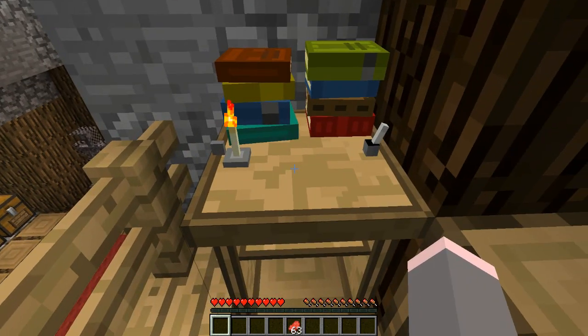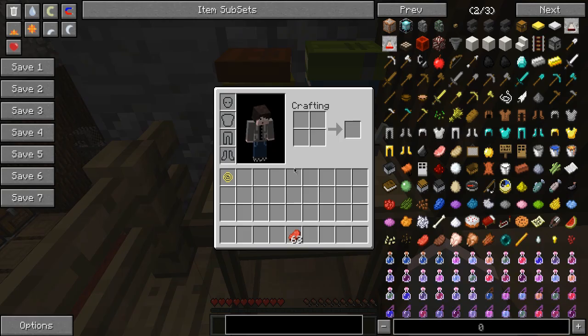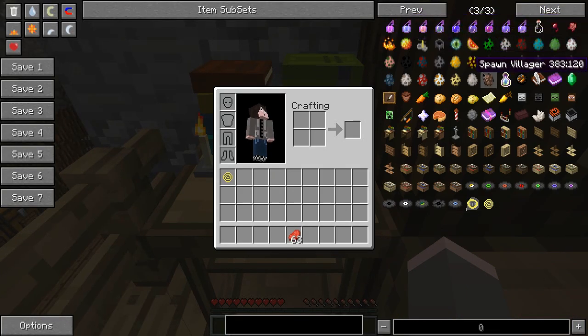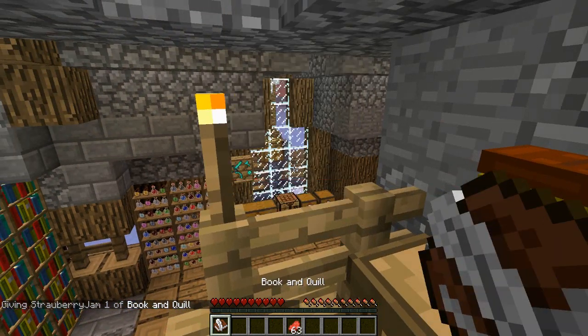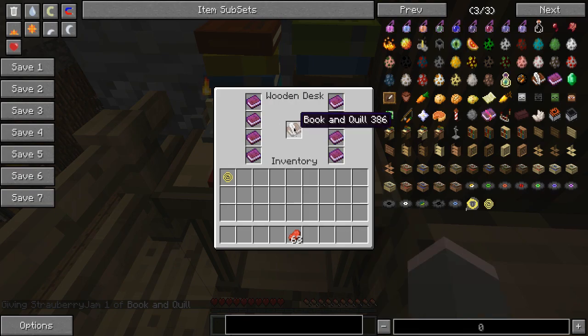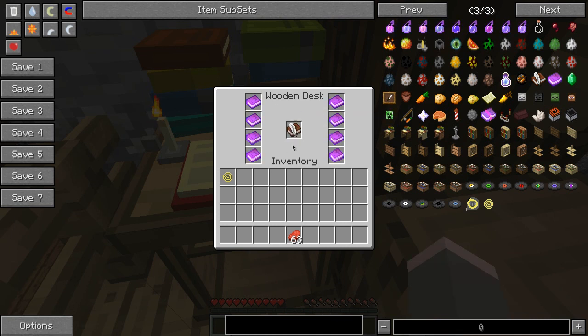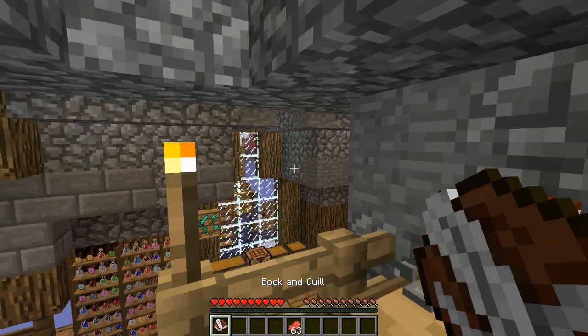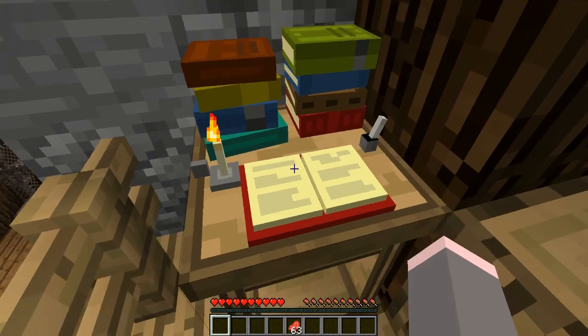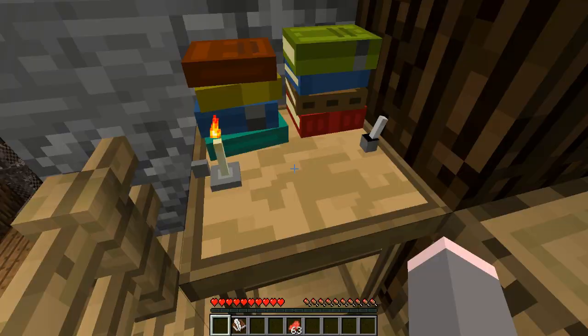Up here we have the writing desk. This thing is really awesome and decorative — it'll go great with Jammy's Furniture Mod. You can't edit books with it, but what I like to do is use it to hold my book and quill if I'm working on a list or something. It can also hold written books and looks really cool when filled up. It's crafted simply with a feather, a torch, some slabs, and two pieces of wood.